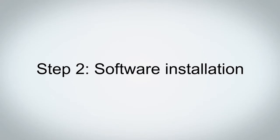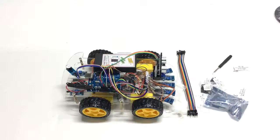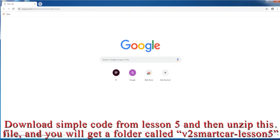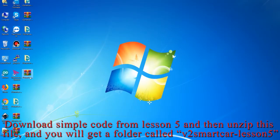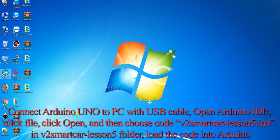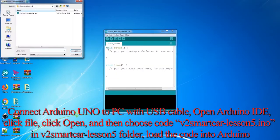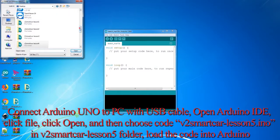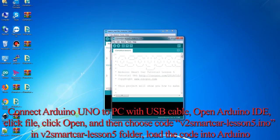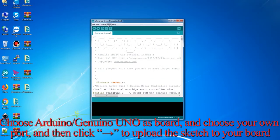Step 2: Software Installation. In this lesson, you will use Arduino IDE and a Zip Utility Tool. Download the sample code from Lesson 5 and unzip the file to get a folder called V2 Smart Car Lesson 5. Connect Arduino Uno to your PC with a USB cable, open Arduino IDE, click File, click Open, and choose the code V2 Smart Car Lesson 5.ino from the V2 Smart Car Lesson 5 folder to load the code into Arduino. Choose Arduino Uno as the board, choose your own port, and click Upload to upload the sketch to your board.